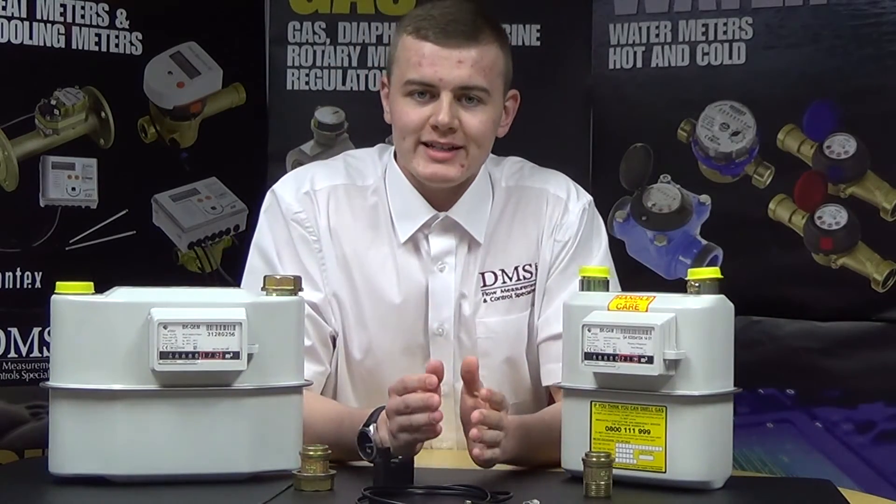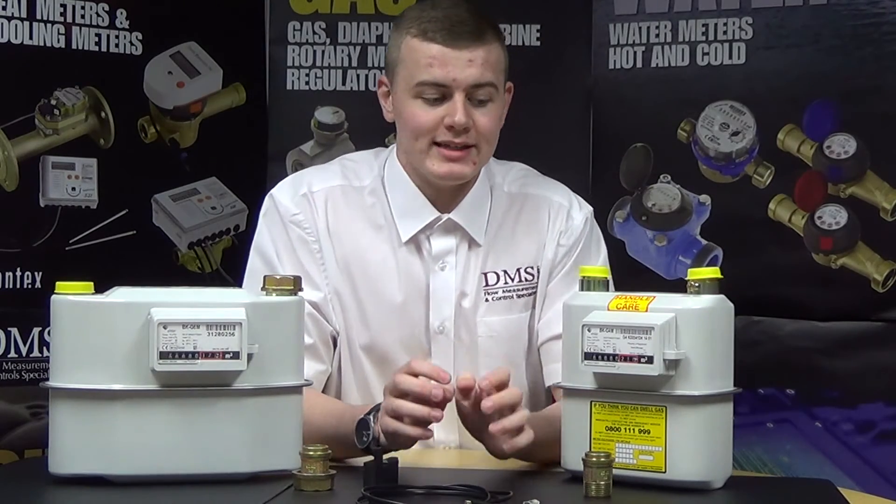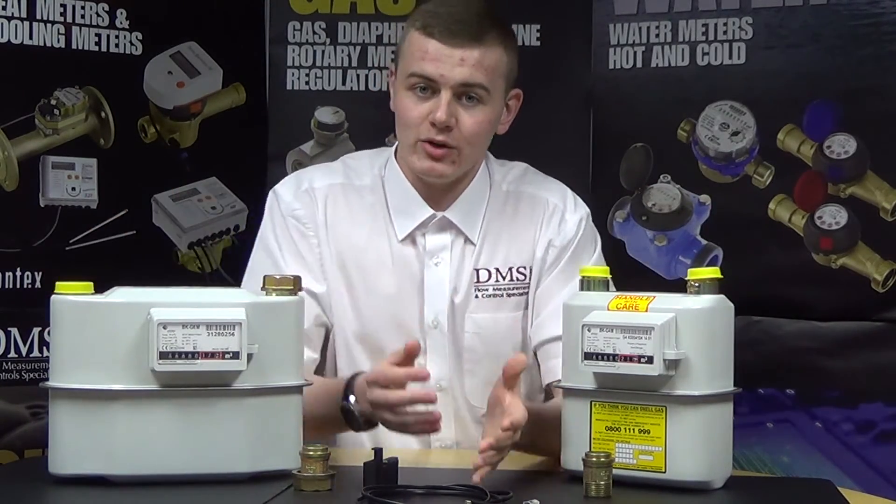There are also data collection options which allow you to monitor all gas meters at one time, instead of having to go around each individual meter to pick up the readings.